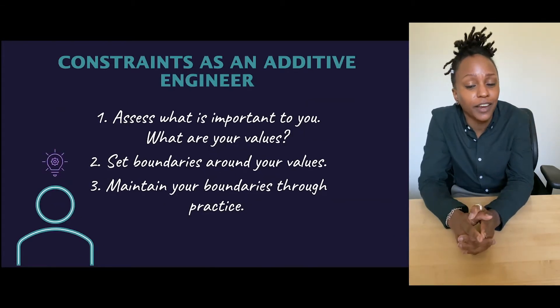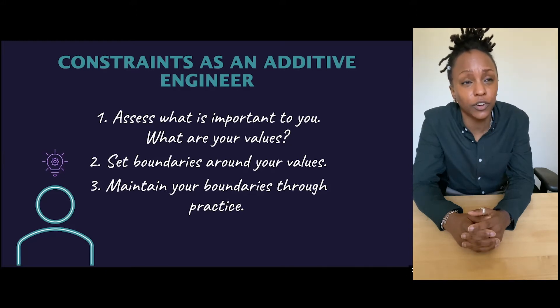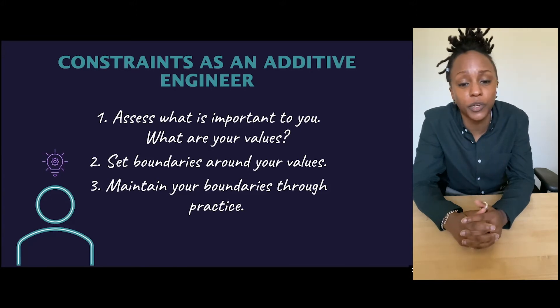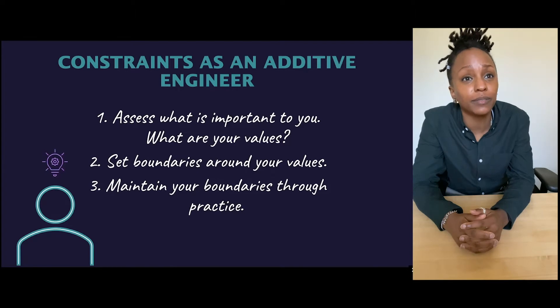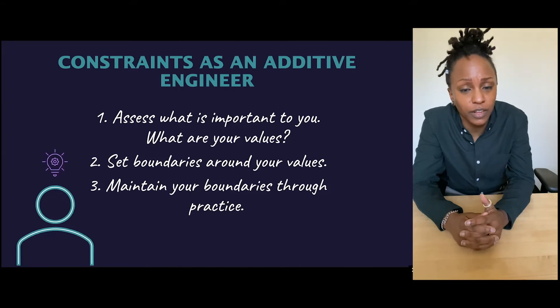Constraints as an additive engineer. Designing constraints for yourself in the workplace is a really important step in being successful. Number one: assess what's really important to you. Define your values as an engineer early on — before you enter the career workforce, before you decide what company you're working for — and check that against the company's values. Number two: set boundaries around your values. And number three: maintain those boundaries through practice.